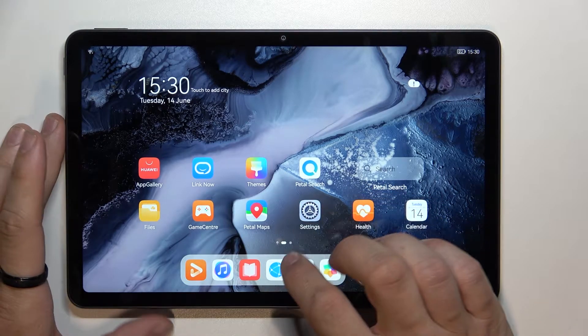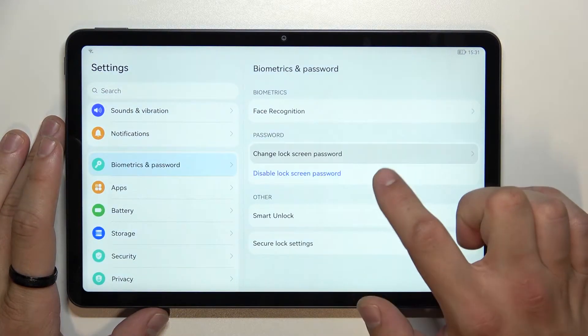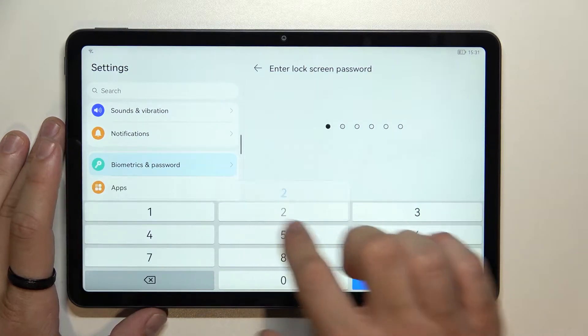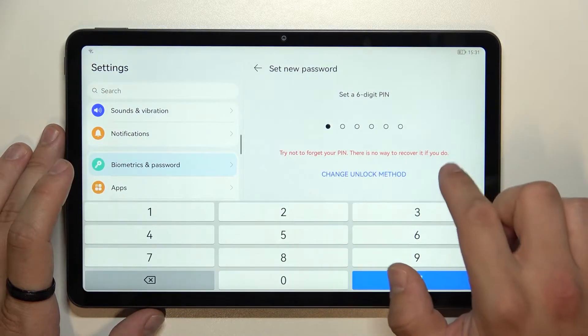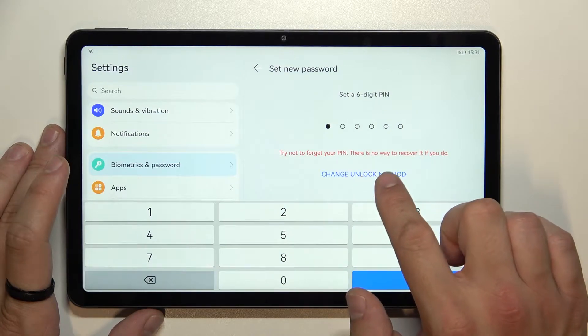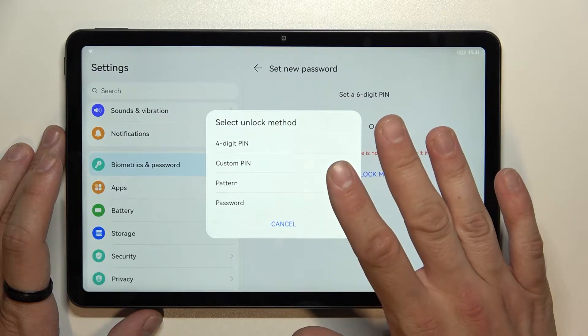Let's go to Settings, enter Biometrics and Password, and go to Change Lock Screen Password. Now let's go to Change Unlock Method — as you can see right here we've got five types of screen locks.